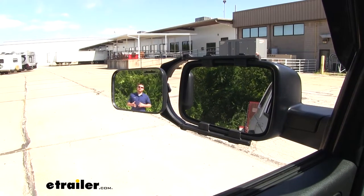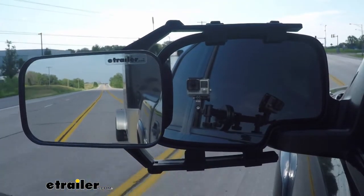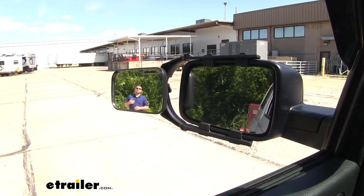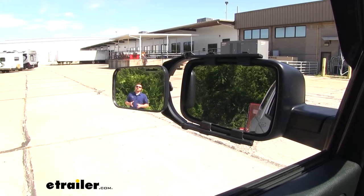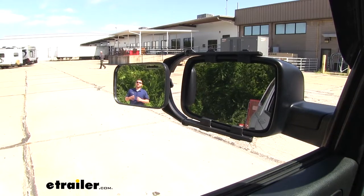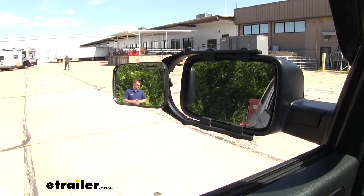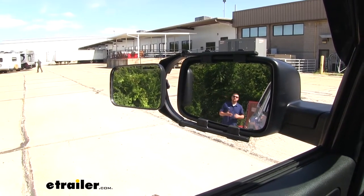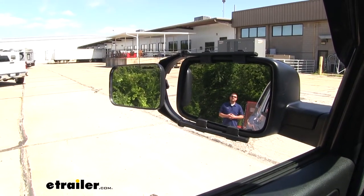Our towing mirror is going to greatly expand our line of sight. That's going to be especially useful when we're changing lanes, backing up into a tight parking spot, or just wanting to take a better look at what's going on behind us. As you can see, I'm visible on the towing mirror, but not in the factory mirror — and that's how much more we're going to be able to see. But if I take a few steps closer to our trailer, I'll become visible on the factory mirror and no longer in the towing mirror. And as a bonus, it'll help eliminate those blind spots.